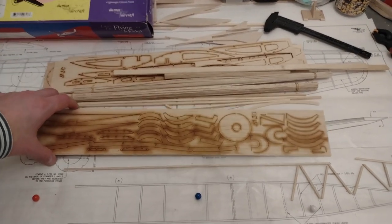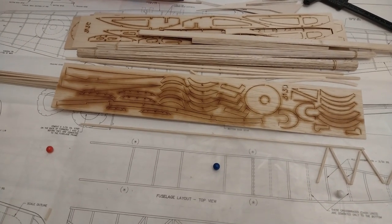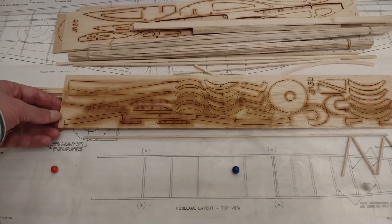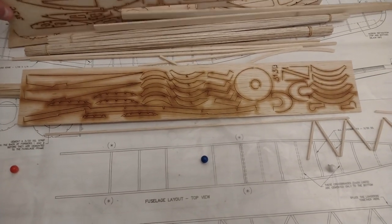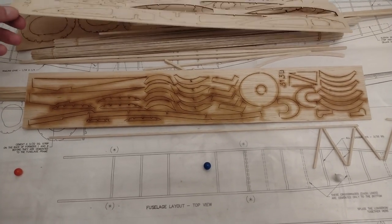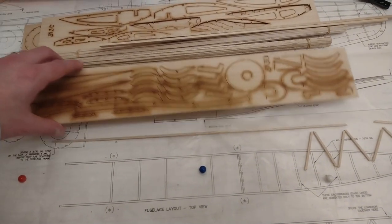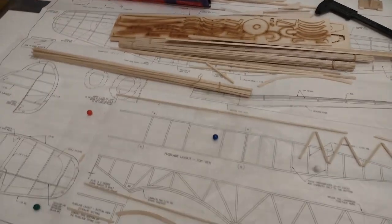One thing Skippy did recommend was to photocopy the pieces of wood, because not all pieces are drawn on the plan — if I break one I have no way of reproducing it. I haven't done it because I don't have a copy machine, the pieces are longer than a normal sheet of paper, and I was afraid of breaking them on the way to a copy shop.